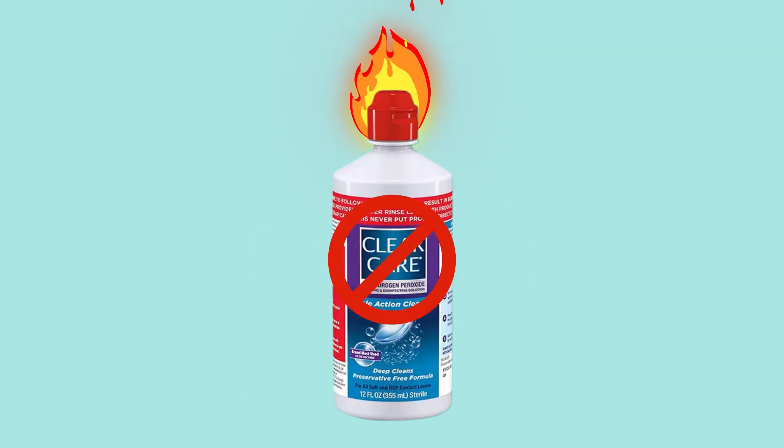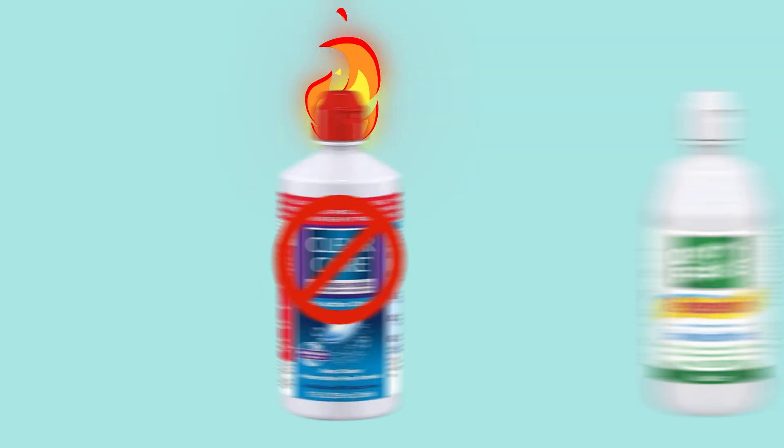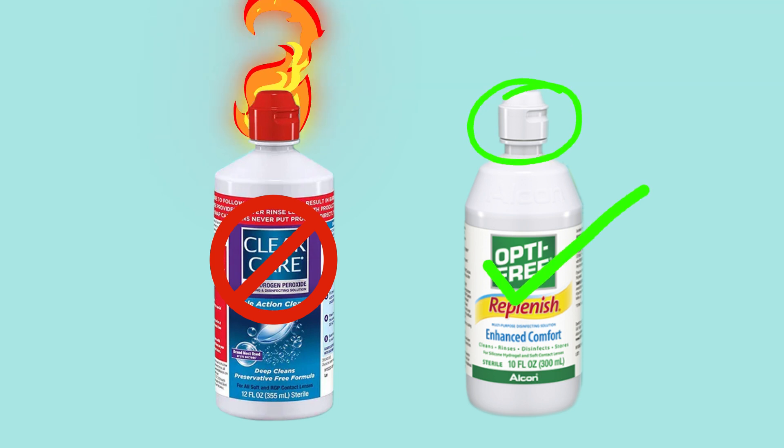Contact lens solution can work well, providing it's the right contact lens solution. If it's a hydrogen peroxide based solution, you want to hold off on that because you're going to make the situation worse. In the eyeball world, most bottles with a red cap are typically going to burn and are not really intended to put into your eye, whereas white caps can be safe to put into your eye.